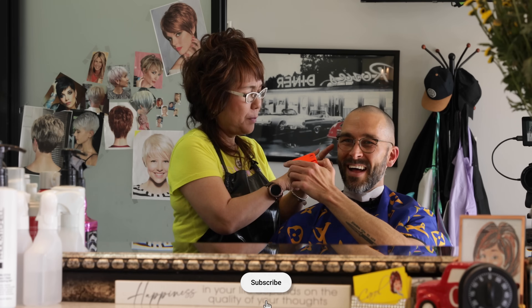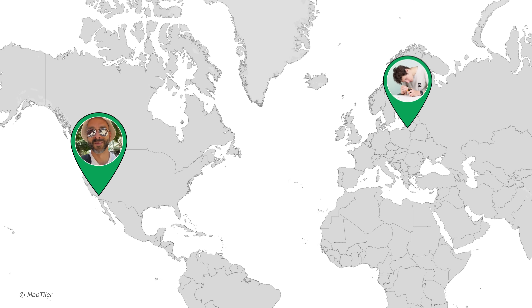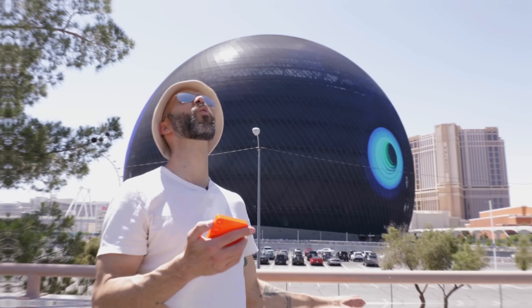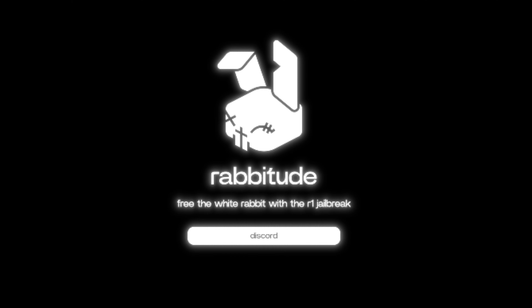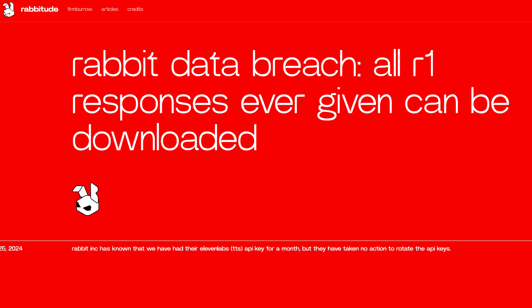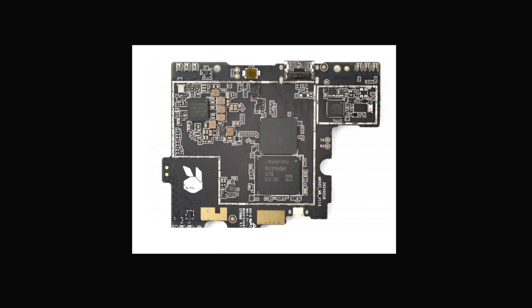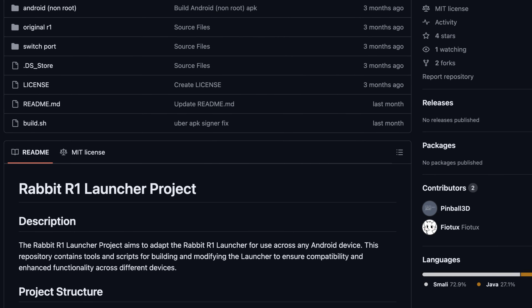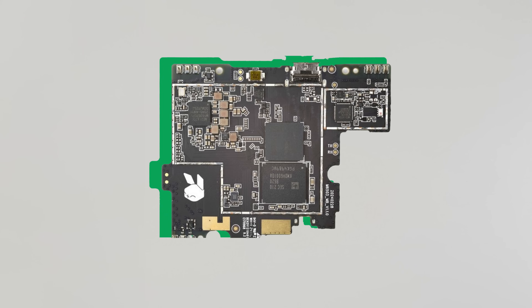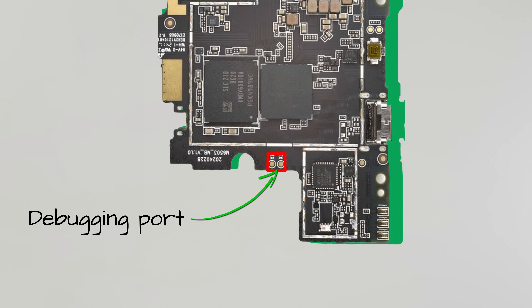The story actually began even before our researchers got the device. I received it first, but I'm here in the US and our CyberNews HQ is all the way over in Europe. So as I was running around Vegas, those guys were already digging for ways to pull Rabbit's guts out. By that point, a lot of research was already done — other teams had dissected the device and sifted through its code. There were images of the board, the API was out there. Something intrigued them: the debugging port.